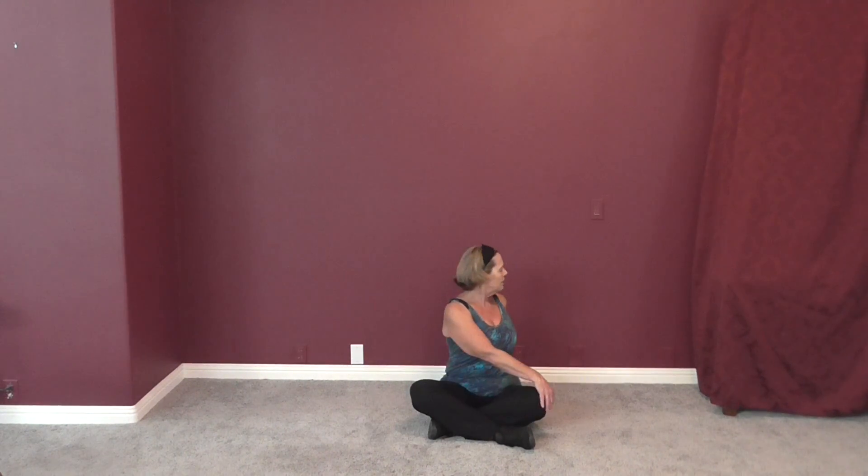Cross your legs the best you can. If you can't cross them, just leave them out. Hands on your knees, we're just going to arch and round. Circle around and the other way. Then come up and twist side to side — go as far in one direction as you can before going the other way.